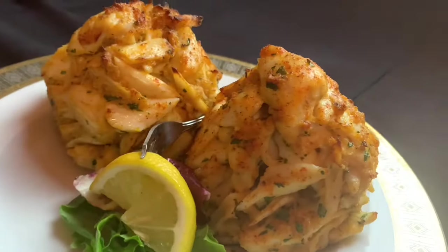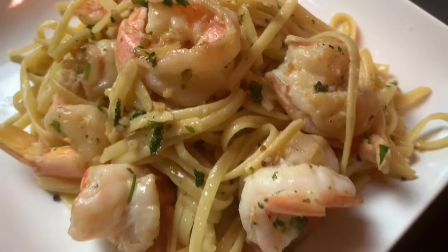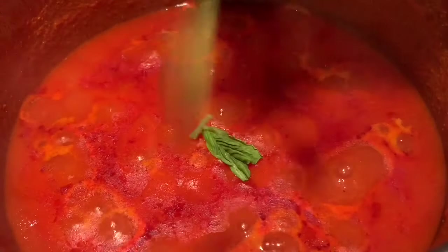Hey, welcome back to Frank's Favorite Foods, where I'm always cooking up a good time. This is the channel where I teach you how to make restaurant quality food at home.